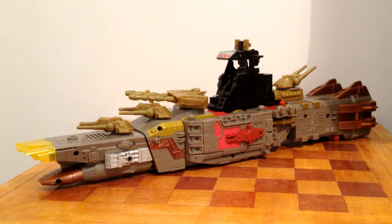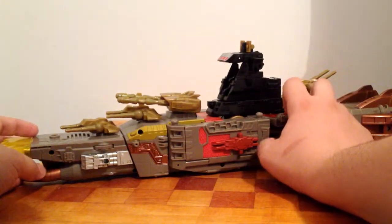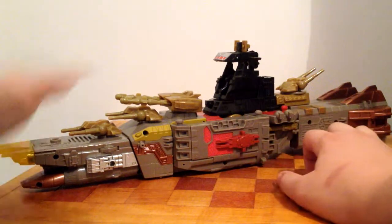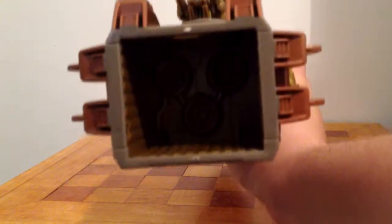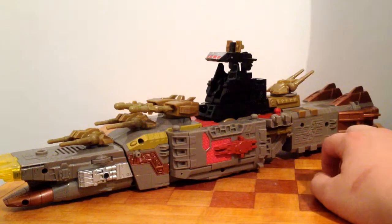There's a second alternate mode: a Cybertronian battleship. I'm not complaining because this mode does look like something in real life — until you get to the back. Yep, there are thrusters in there, so it's actually a battleship crossed with a spaceship. I assumed this was just a battleship but it has thrusters.